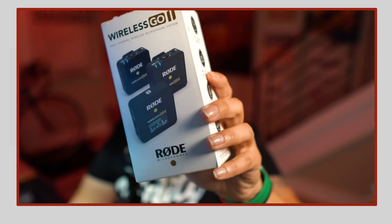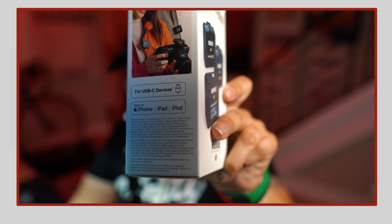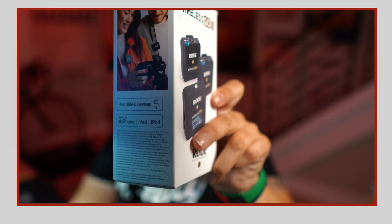So you have the Rode Wireless Go 2s and you want to connect it to your iPhone because the box says made for iPhone, iPad, and iPod, as well as made for USB-C devices. But it didn't come with any of the cables to make that happen. Hey everyone, I'm India Delgado. Thank you so much for tuning in. In this video, I'm going to show you exactly what you need to get your Rode Wireless Go 2s connected to your iPhone with a cheap alternative — and you might even have half of the solution already in your house. Let's get straight into it.